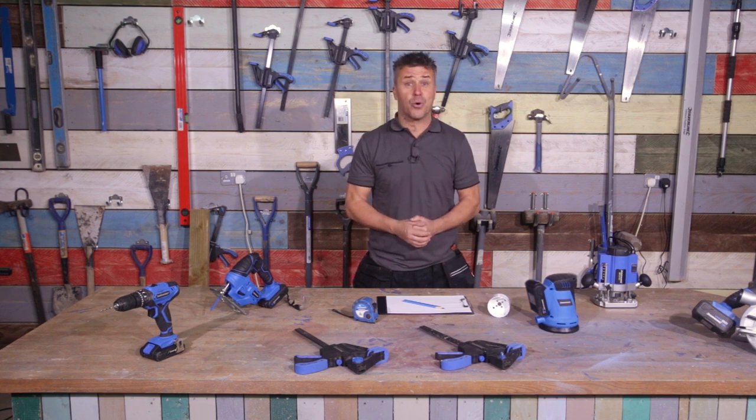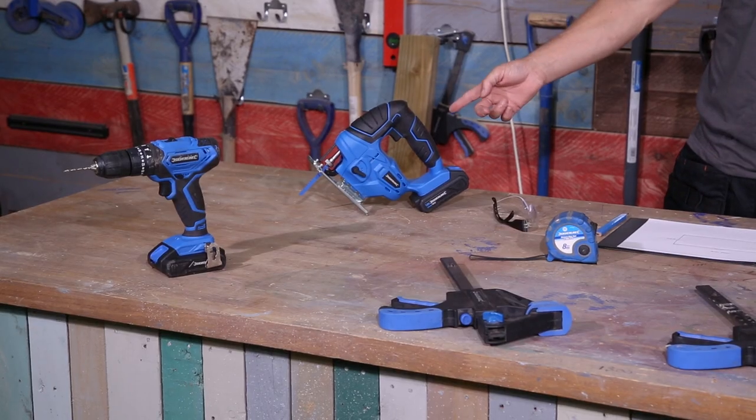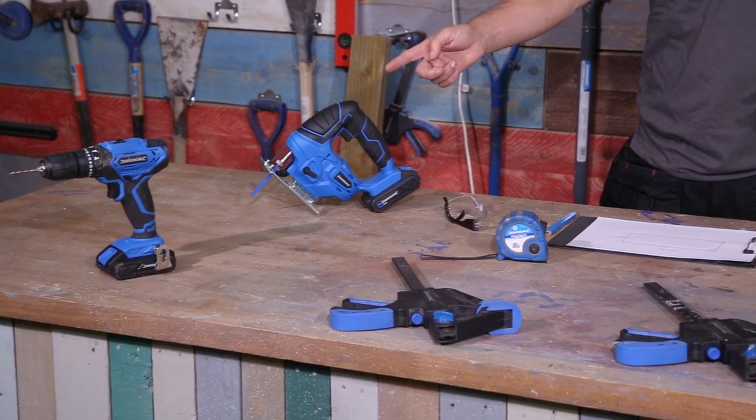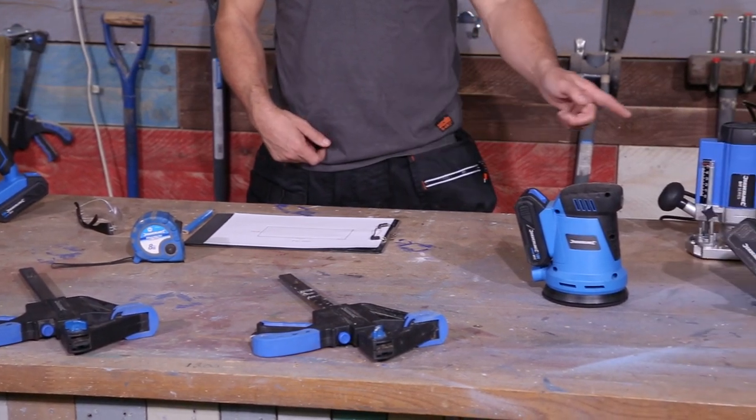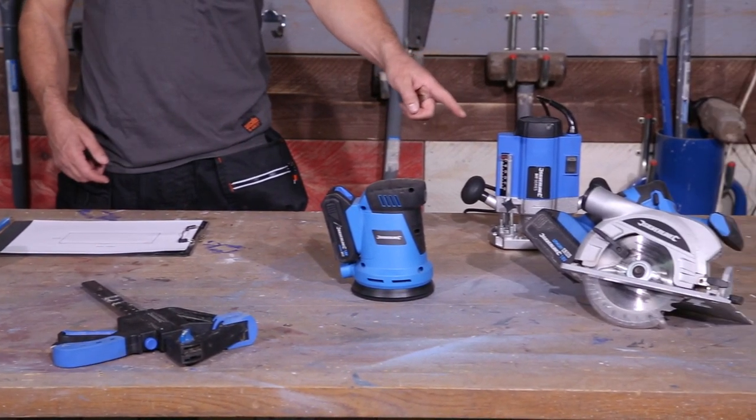The tools you're going to require are a jigsaw, cordless drill, clamps, tape measure, sander, router, and circular saw.